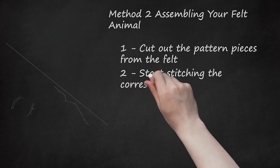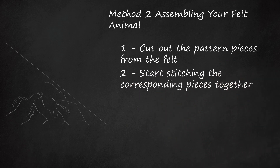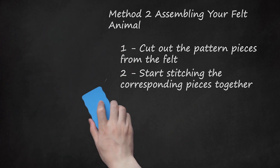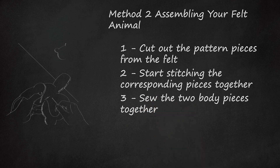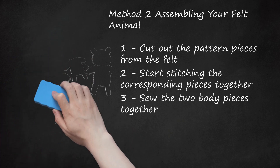Step 2: Start stitching the corresponding pieces together. For example, if you were making the mini dog, you would start by sewing the body and head pieces together. In the pattern piece layout, there will be letters that correspond with where each part connects. For this little dog, you'll be sewing the two head pieces on top of the two body pieces. Step 3: Sew the two body pieces together. Now you'll connect the two pieces — only sew the top half of the body together as the letters indicate. If you made your own pattern pieces for the snake, you'll just want to connect each of them to form a cylinder.